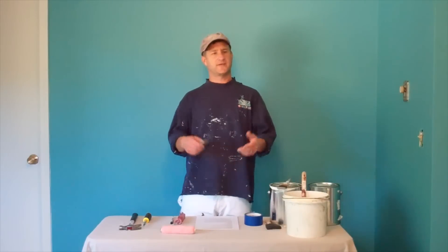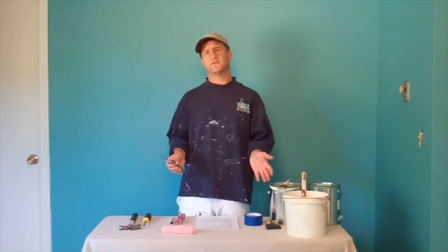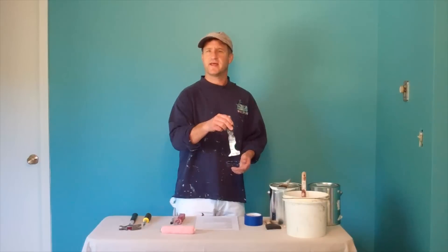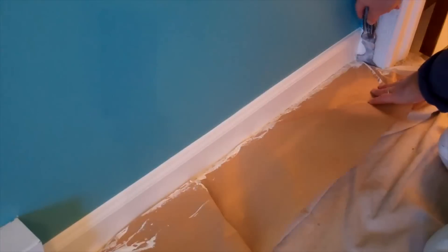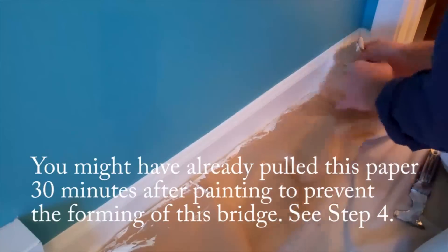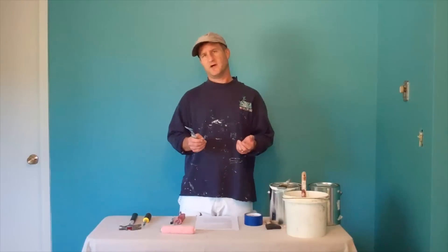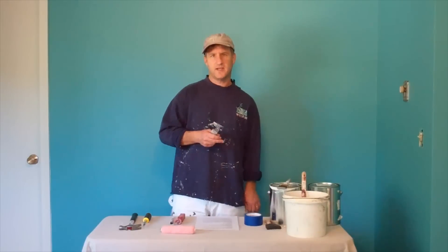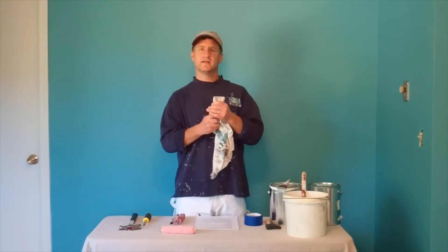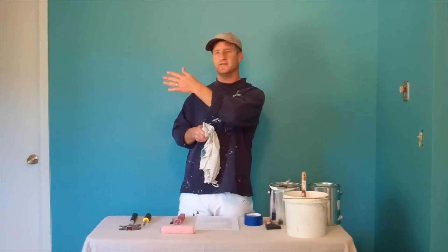After you've done your touch-up, it's time to start cleaning up. You're going to want to get all the tape and paper off anywhere it's left in the room. Along underneath the baseboard, you might want to use a five-way or your putty knife to separate that edge a little bit down there. Get all the tape off of everything. Now if the paint bled underneath the tape anywhere, you're going to want to take a damp rag and wrap it around the tip of your putty knife or five-way and use that to gently clean off any paint.